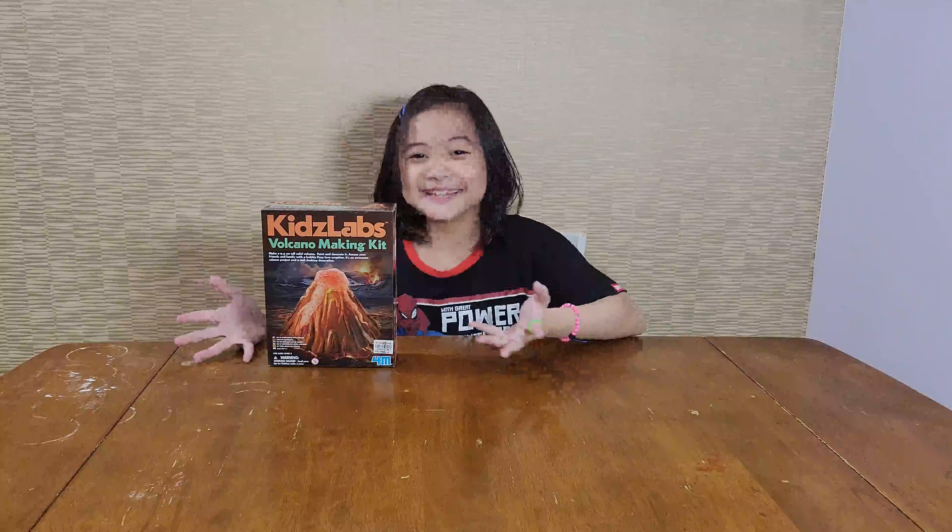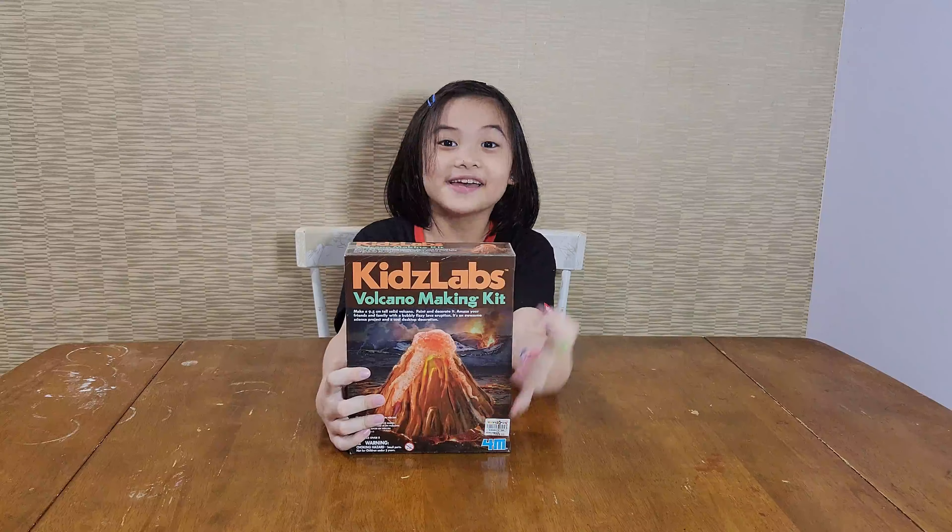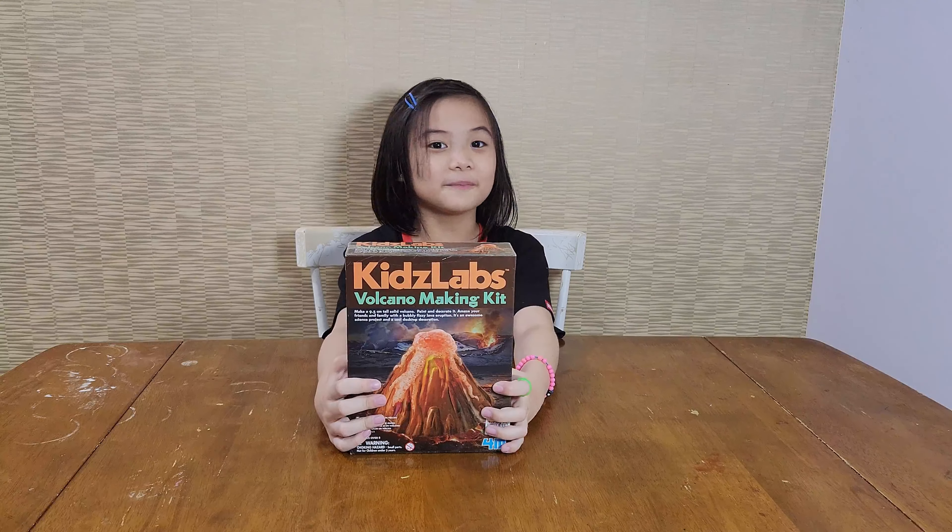Hello everybody, for today's episode we are going to be unboxing this — it's a volcano kit from Kids Labs.